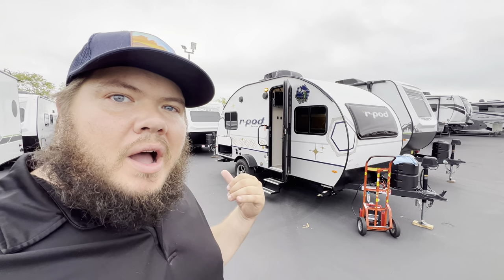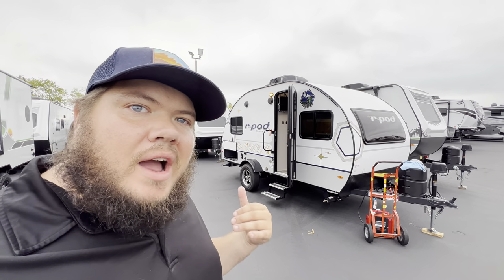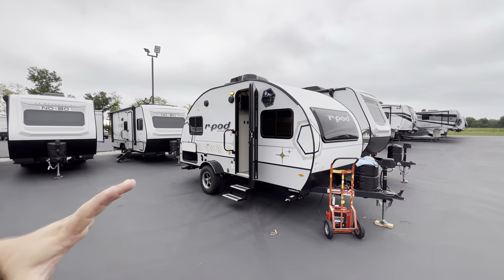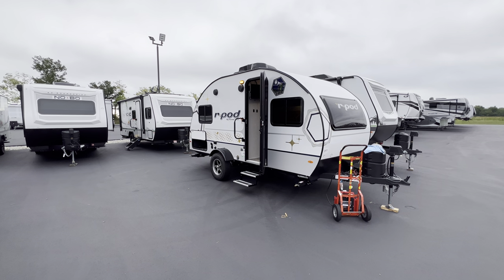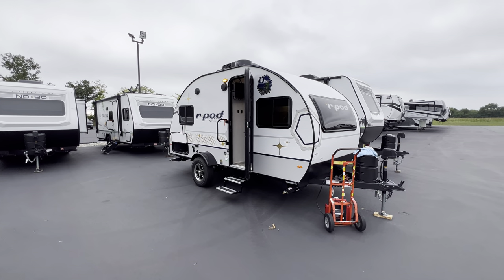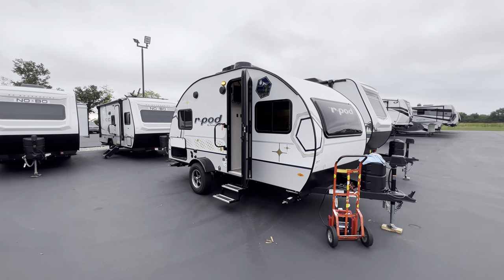It's the 2023 R-Pod 171, and if you guys don't mind, hit that like and subscribe button for me. I am a salesperson here at RV Nation as well, so if you guys are in the market for an RV, my contact information along with the specifications of this unit — things like length and weight — you'll find down there.